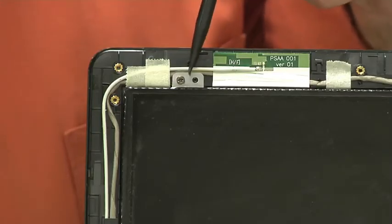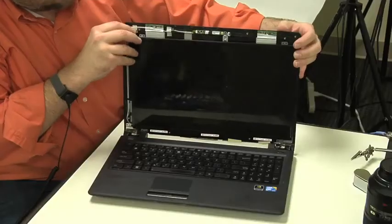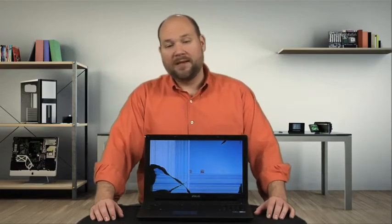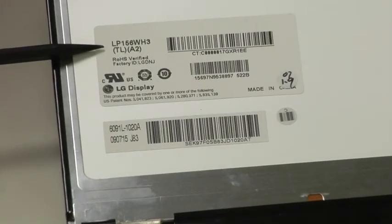With the LCD's mounting brackets exposed, you can remove the screws that secure it to the lid. Then rest the display front side down on the case and disconnect its cable. If your laptop was made before 2010 and has an LCD with fluorescent backlights, it will likely have two cables, but as this is an LED backlit LCD, it has only one. Now locate the manufacturer's label and note the model number — using this information, you should be able to buy an exact match for your broken screen.